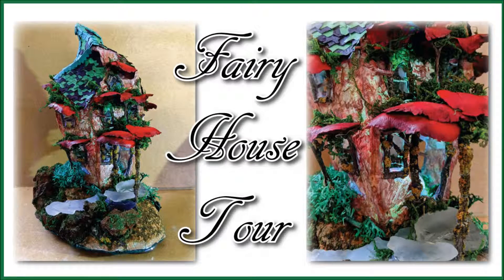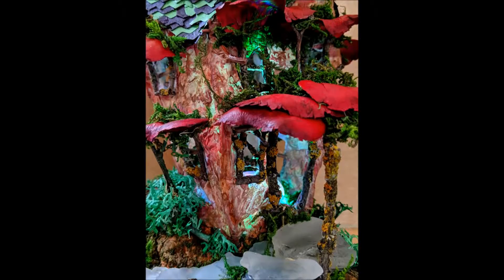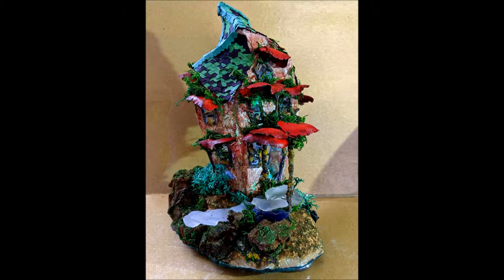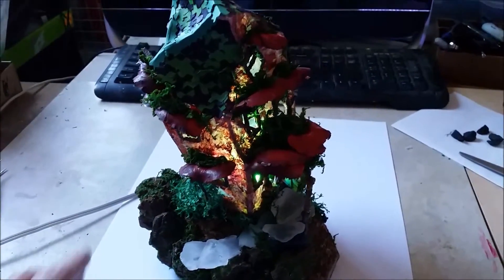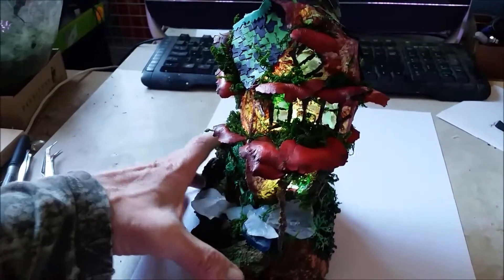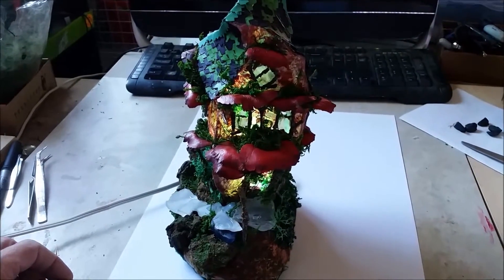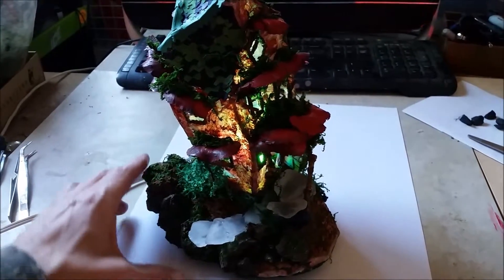Hi gang and welcome to another episode of Mr Ed Makes. In this episode I just wanted to give you a tour of what I've been doing recently. I've been building these fairy houses for sale at a boutique near my home. I recently sold one that's going to France — a tourist who was visiting, maybe the Oregon Shakespeare Festival or one of the Ashland events. There's like a dozen things that draw people from all over the world, and she popped into the boutique, saw my art, and had to have it. She's taking it back to France, so I had to make another one to replace it real fast.